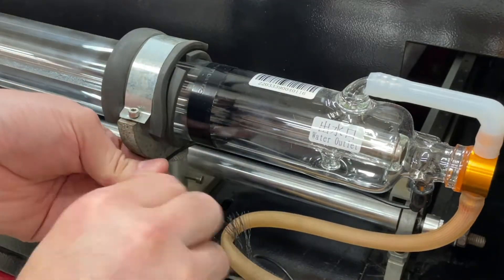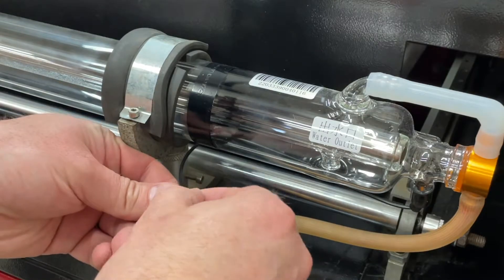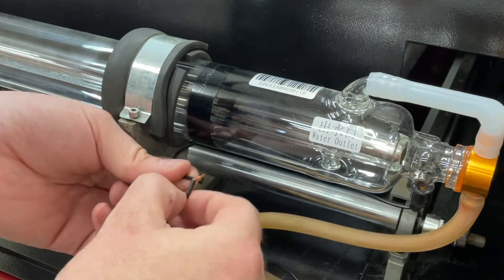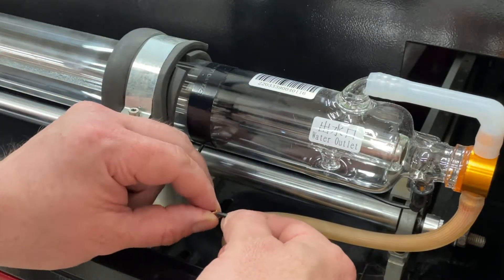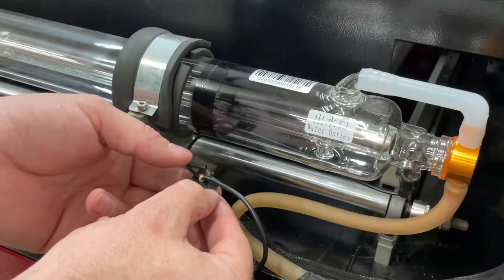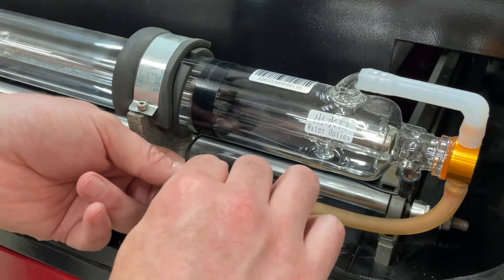With the positive side done, we can move on to the negative end. Cut the wire to length, strip it back roughly an inch, twist the wires together, then fold them over straight and wrap them around to make that physical connection nice and secure. After that, insulate this with a few layers of electrical tape and again mount this to the tube, securing it out of the way with some electrical tape strapped around the tube.